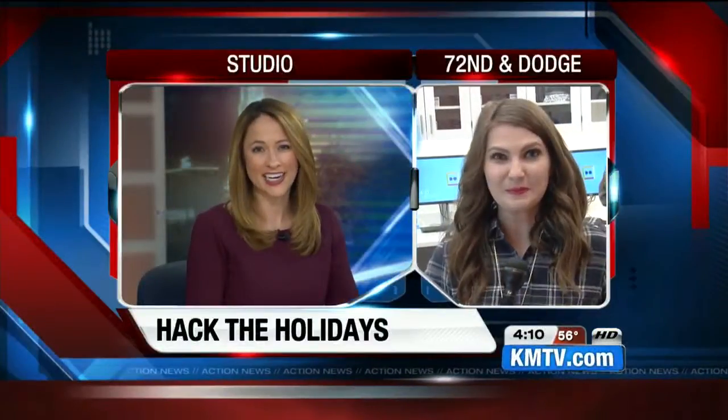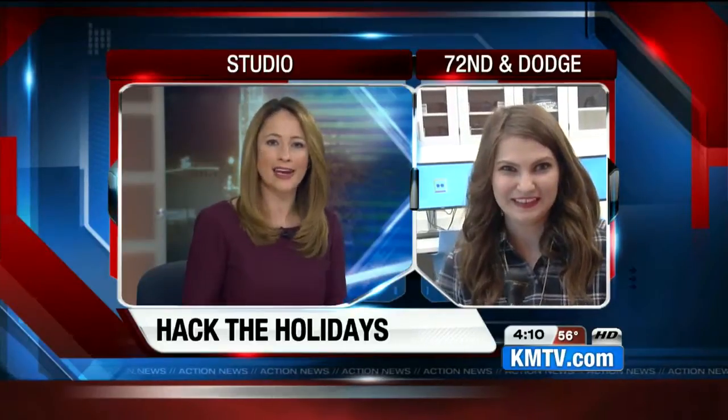Joy and cheer, but also stress and long to-do lists. Technology can help with those things. Lindsay Thies is live at the Do Space near 72nd and Dodge with the ways they are telling folks to hack the holidays. Lindsay, what does that mean?